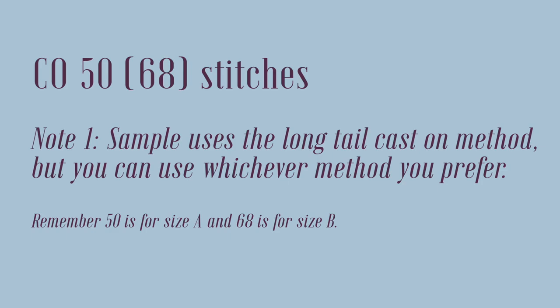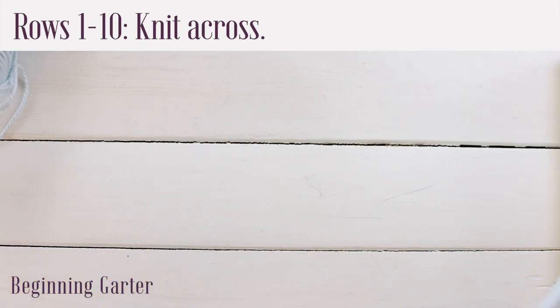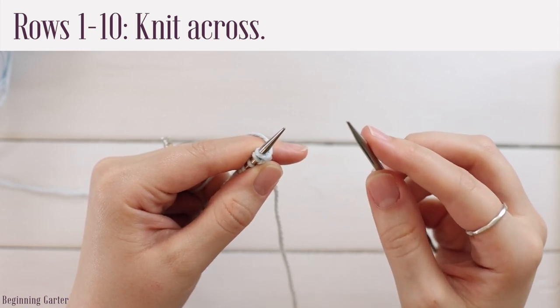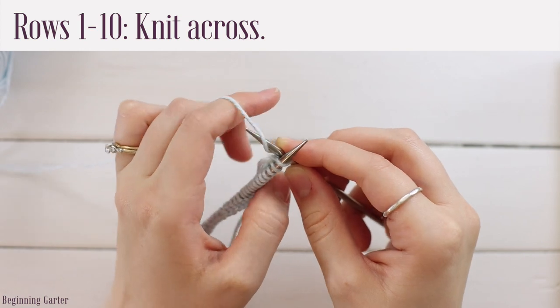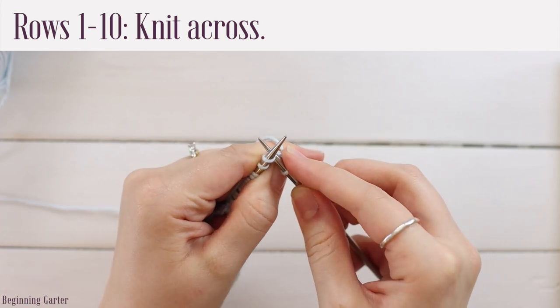Go ahead and cast on 50 or 68 stitches. The sample uses the long tail cast on method, but you can use whichever method you prefer. For the beginning garter section, because our washcloth has a top and bottom section of garter, you're going to knit 10 rows of garter. So rows 1 through 10, just knit all the way across. Go into the front loop of the first stitch as if to knit, crisscross your needles, bring the yarn over the right needle from front to back, pull that yarn through, and slide off the old stitch. Do that all the way across.